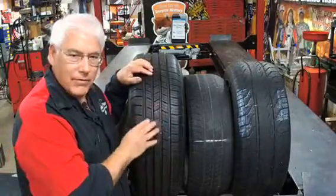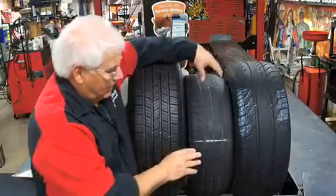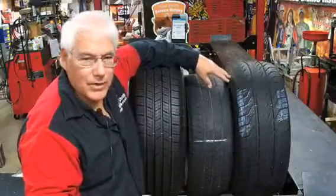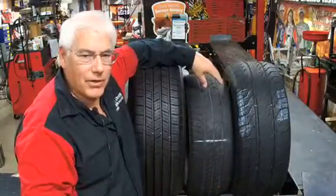What we have here is a new tire, a tire that's worn, and a tire that's halfway in between. So what's the difference and what is it I want to tell you?